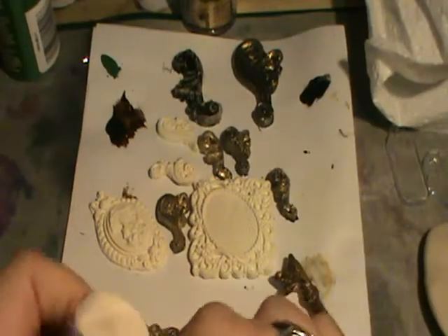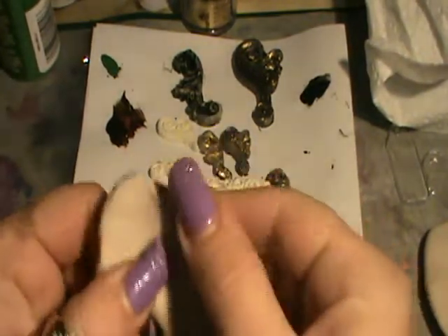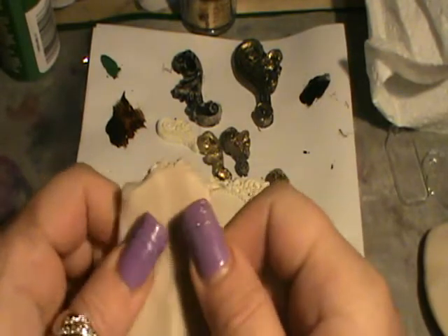Hi everyone, it's Sallyanne. I've had a few requests on how I make my embellishments, so I thought that I would just do a quick tutorial. I've never done one before, so please be patient with me.